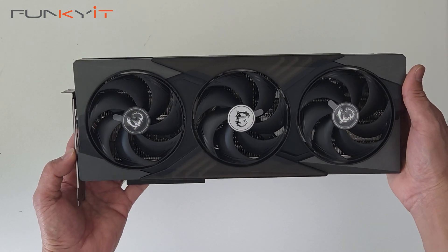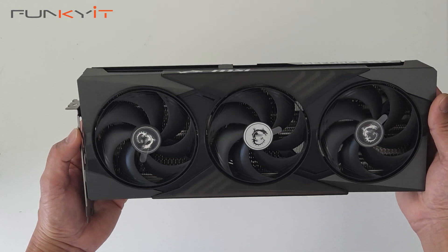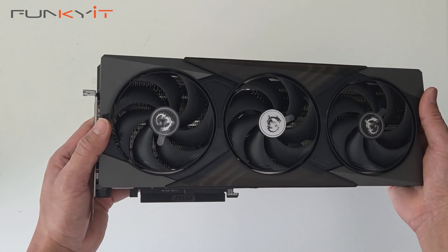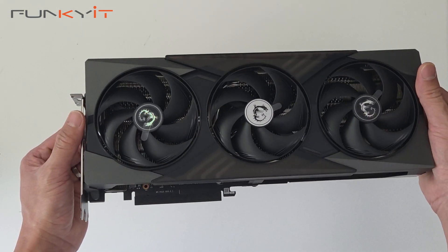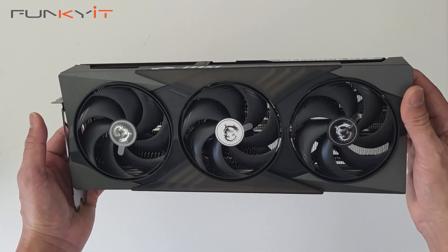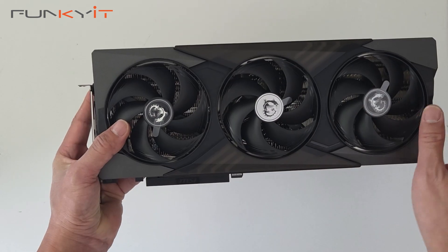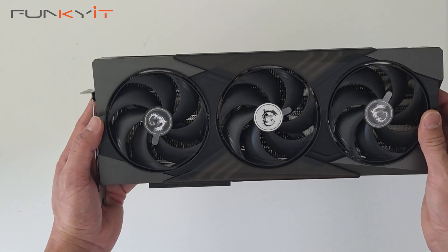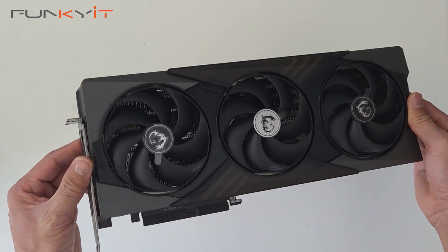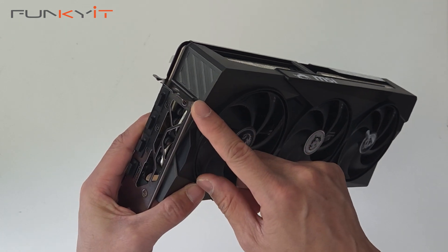Here we have the MSI GeForce RTX 5070 Gaming Trio OC. This card features Blackwell architecture with 6,144 CUDA cores, 5th gen Tensor cores with 988 AI TOPS, and 4th gen RT cores with 94 TFLOPs. It supports DLSS 4 and PCIe 5, runs at an overclocked 2,610 MHz with extreme mode at 2,625 MHz, and has 12 GB of GDDR7 RAM on a 192-bit memory bus at 28 Gbps.